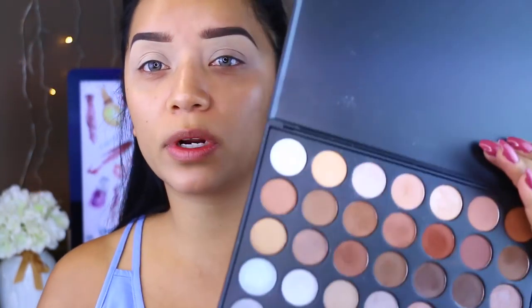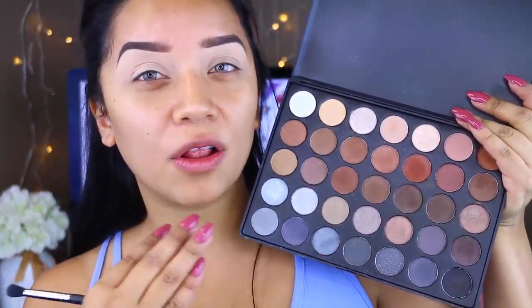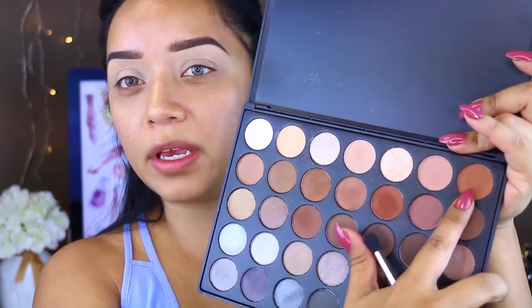I've already filled in my brows and primed my lids. I'm going to take the Morphe 35K palette — I really like this palette because it has a lot of cool-tone colors at the bottom, but also warm brown soft colors. I'm going to start with a soft brown as a transition color. I'm taking this really light brown and applying it very softly onto the crease using my favorite blending brush, the Pearl Blending Brush by Beauty Junkies.